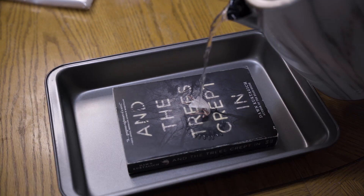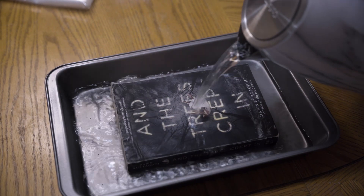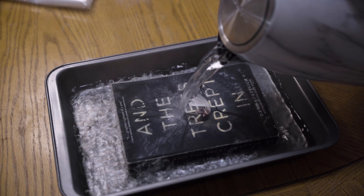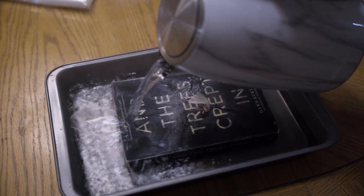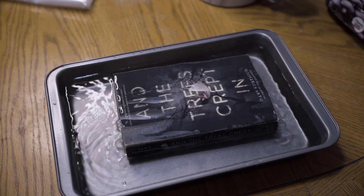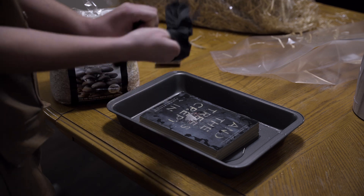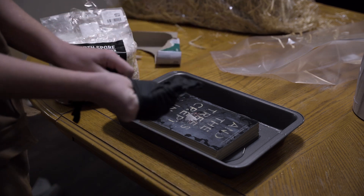The first thing I had to do with the book was pour some boiling water over it to disinfect it and get that water soaked up into the book so that it was nice and wet, because mushrooms really like moist environments — they like a lot of water, so everything they're going to be growing in has to contain a lot of water.